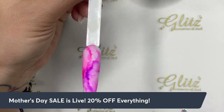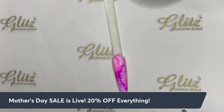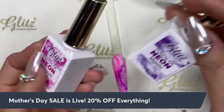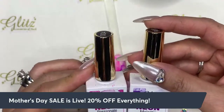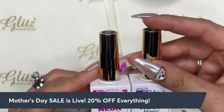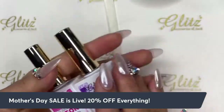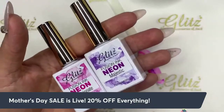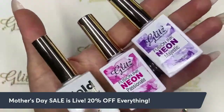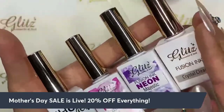I'm so excited because we're going to do neon fusioning. I'm going to recreate a look — it's two colors and I'm so curious to see how it turns out. The two colors are fusioning neon Passionate and fusioning neon Majestic. I love these two colors, so vibrant, perfect for spring and summer. When doing any marble look, just pick any color of the Glitz fusioning.